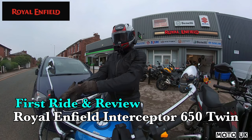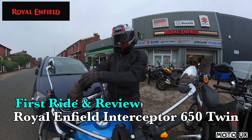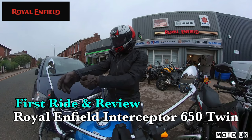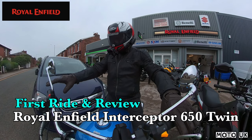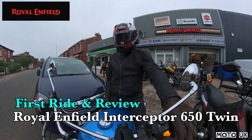Hey guys, welcome back to the channel. On today's video we're down in Preston at Preston Motorcycles and we're out test riding the Royal Enfield Interceptor 650. If you'd like to know more on this bike, stick around, stay tuned, we'll be right back.